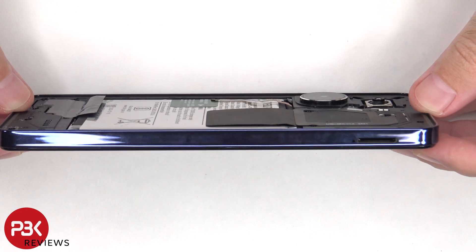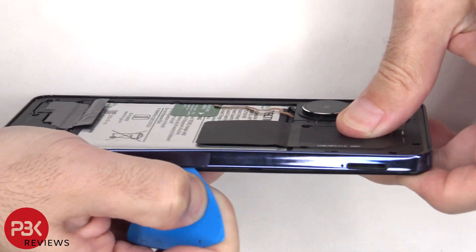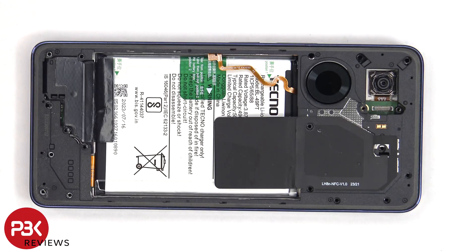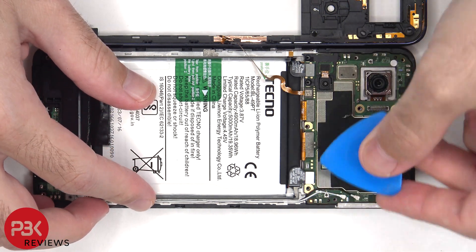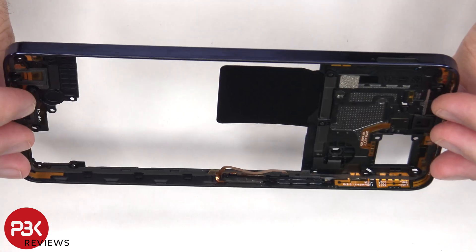Now a plastic pry tool needs to be placed in between the back housing and the frame of the screen, and run along the edges to pop off the catches. The back housing can now be carefully lifted over, but be careful since the flex cable for the fingerprint reader is still attached to the main board. At this point the battery cables can be disconnected, followed by the rest of the cables. The back housing is also made of plastic.